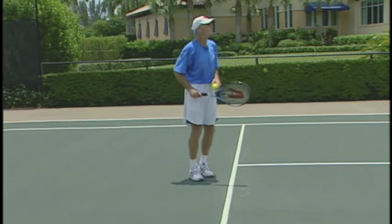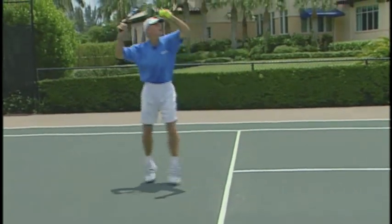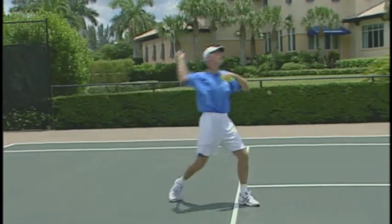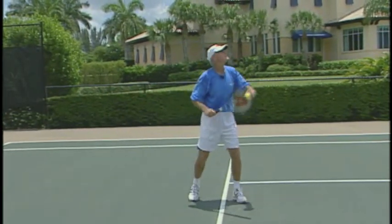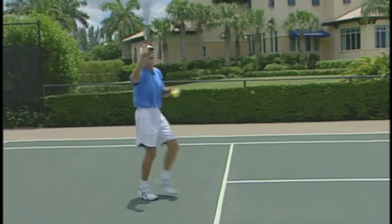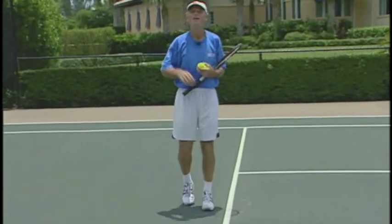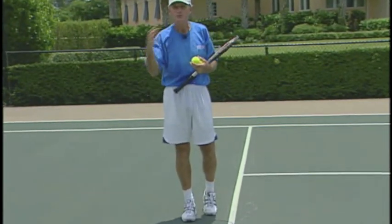So as soon as you see that ball go up, get your hands up and start moving your feet. Remember, if you get back quickly, it's always easy to move forward to hit the ball. But if you just stand there and at the last second you're scrambling, you're going to be in trouble. So do that drill — five to ten steps. Get your feet moving.